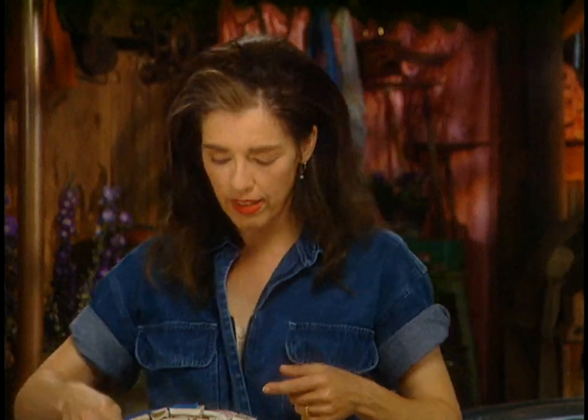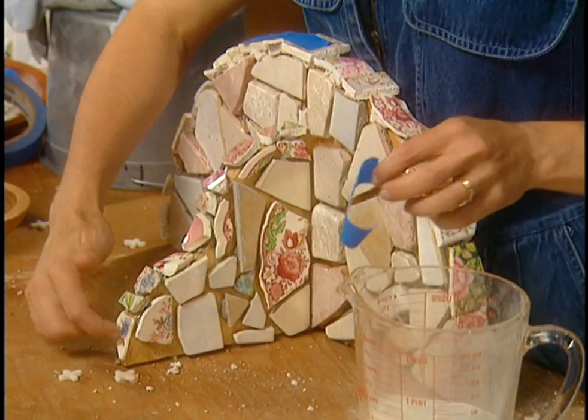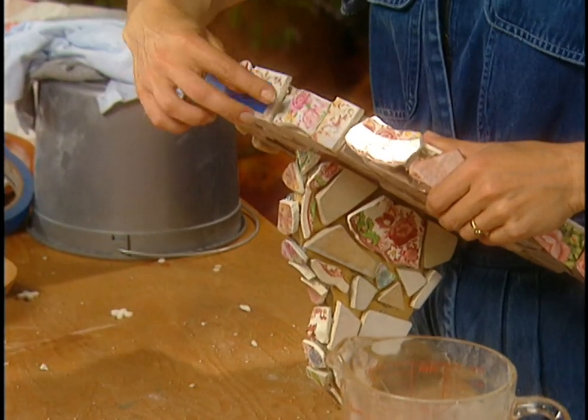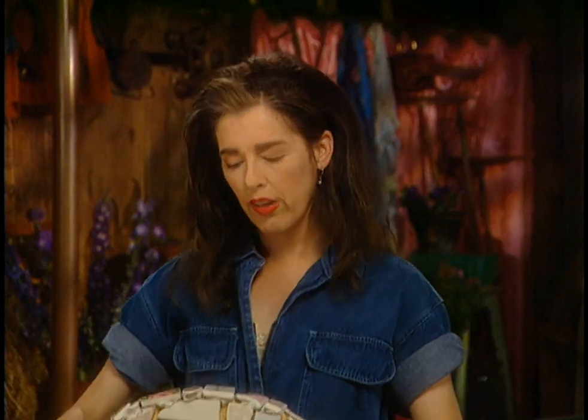That's the sound of hard epoxy on the palette I mixed it on, so I know it's hard under the little tiles I fixed. This one was really slipping around so I just taped it — it's on there now, and so is this one. Now I'm going to mix up the grout.